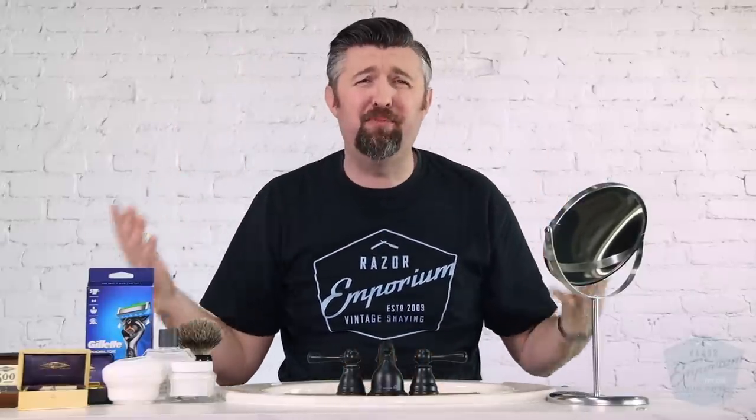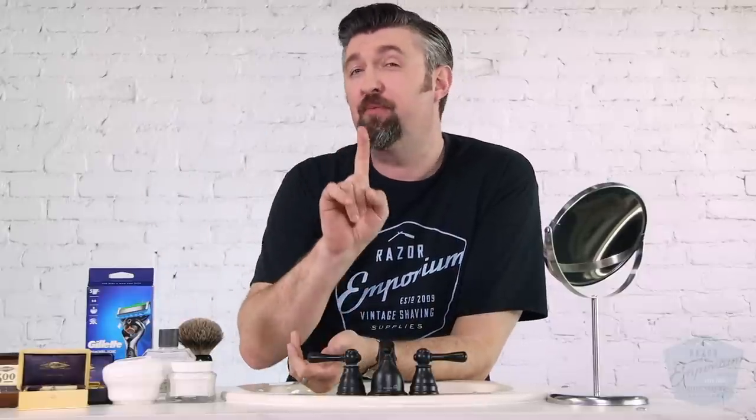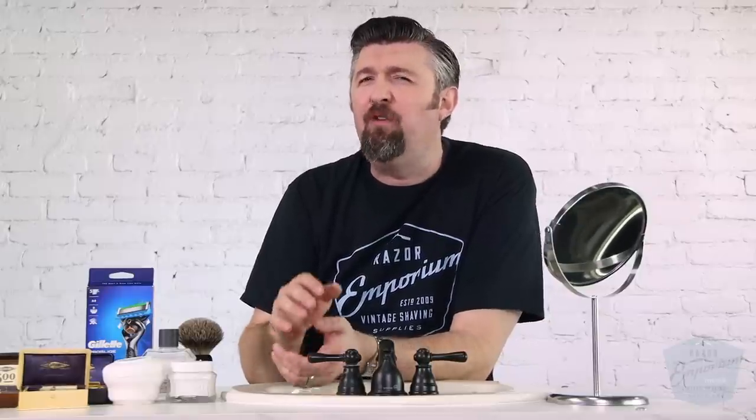Happy 2022! Can you believe it? I still write the wrong year on little service warranty cards, but it's a new year and we're going to have a new, improved shave. We're going to be looking back at a hundred years of razor history — what was a shave like a hundred years ago compared to today? All that and more, so let's get started.